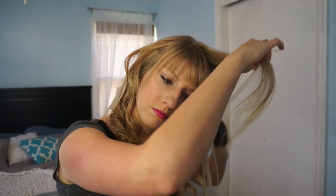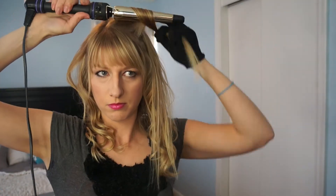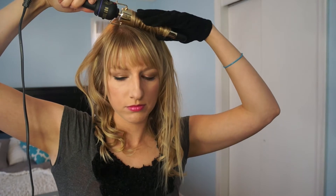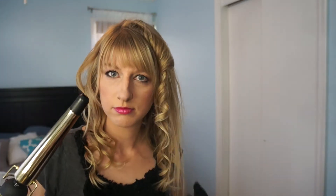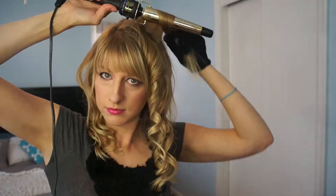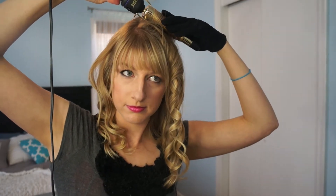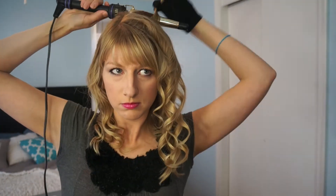As you go through your sections, make sure the hair is smooth and free from tangles. Then I'm going to pull this top section up straight so I can wrap it right around the barrel — it's more on top of my head and the roots aren't going to be left completely straight. I'm just going to continue wrapping these towards my face and then let them cool in more of that ringlet shape.